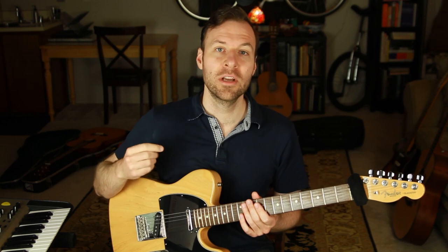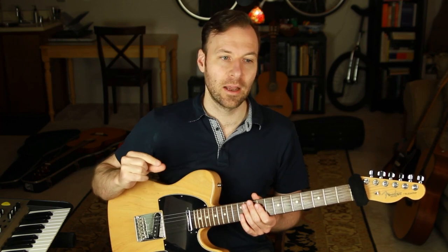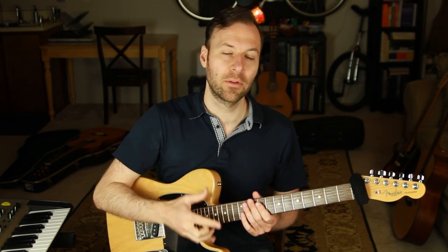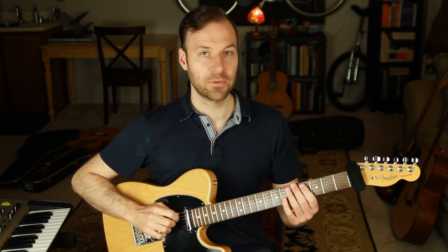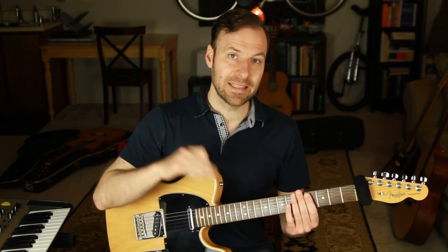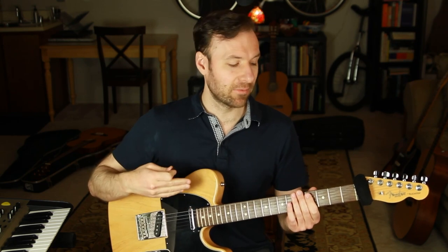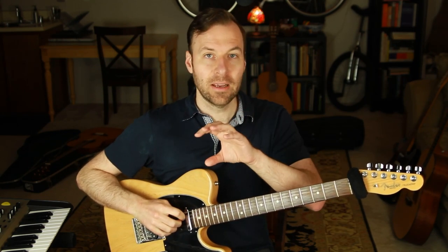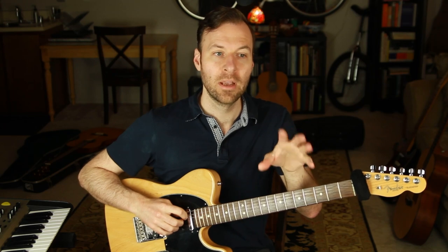Now I want to share where the altered scale comes from — what parent scale it comes from. Usually this is the first thing someone will say when explaining the altered scale. But I prefer to think of scales, including modes, as really their own structure, where I'm really thinking of the root of that scale or mode. The altered scale is the seventh mode of melodic minor. I did a video recently on melodic minor itself. The note structure is the exact same as melodic minor, and the altered scale is the seventh mode — so whatever the seventh note of melodic minor is, if you call that 'one' and move all the numbers around, you have the altered scale.